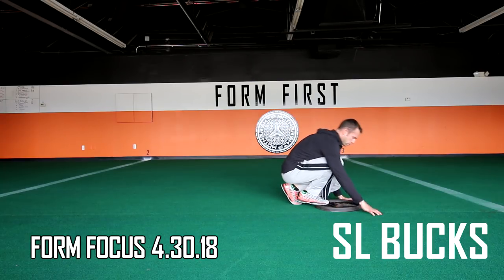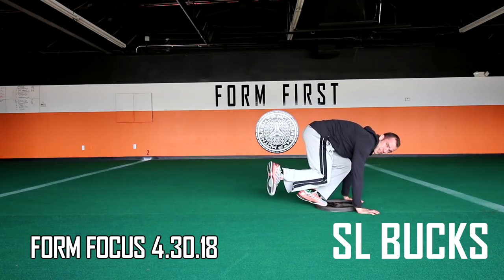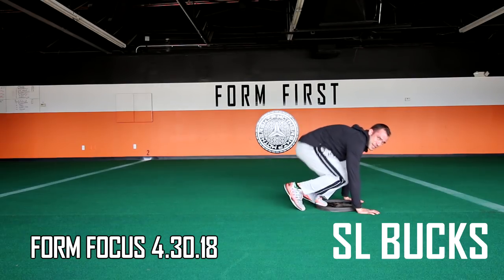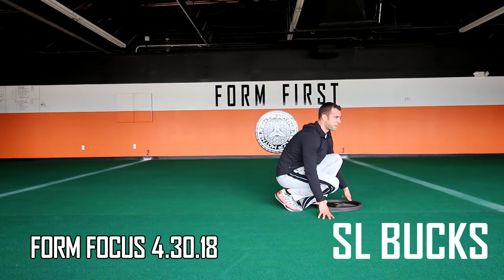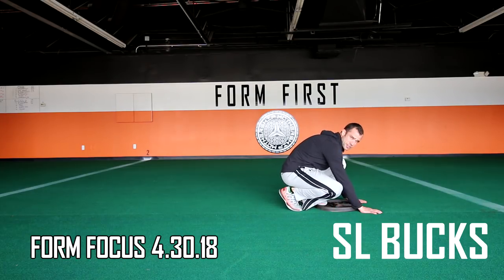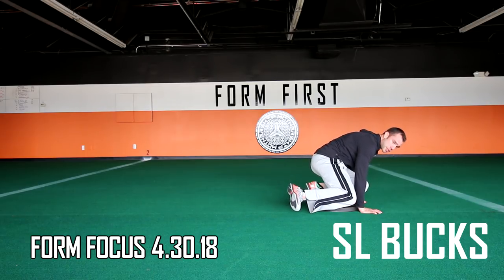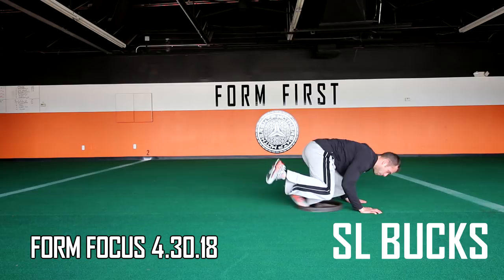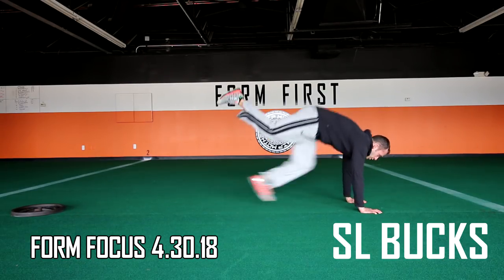For single leg bucks, you're going to be on one foot. The off leg needs to be in the air — not touching any part of your body or resting on the turf. Your hands should be really close to the plate. Get that knee low to the turf, explode backwards, land in the plank position, and then jump.